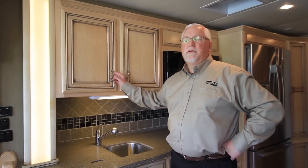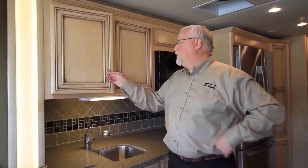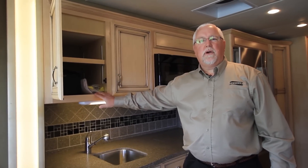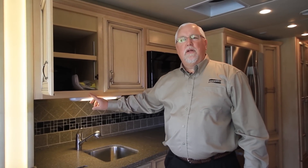Taking you inside the new 2014 Canyonstar — this is model 3953 and we're going to have 11 models of the Canyonstar this year. This is one of our new wood colors, called bisque. It's the lightest of the woods and we're also going to have an option this year to do solid wood fronts on the Canyonstar.